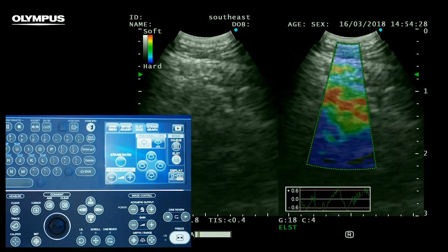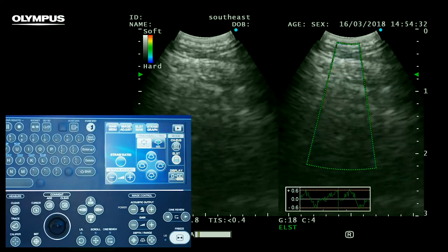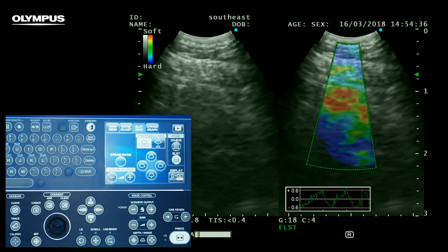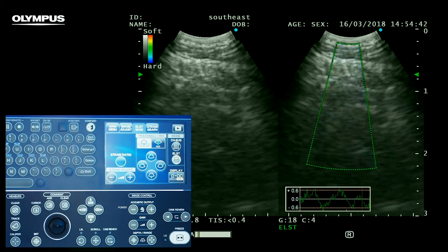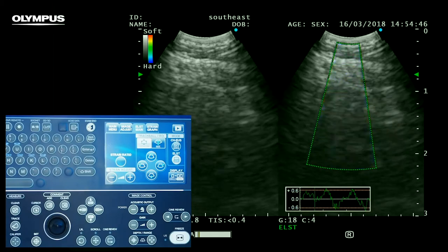We can now go ahead and set our region of interest, or ROI. It's vital to note that we must include our target lesion or node as well as some normal tissue and parenchyma. We should also try to exclude any big vessels to reduce any artefact.